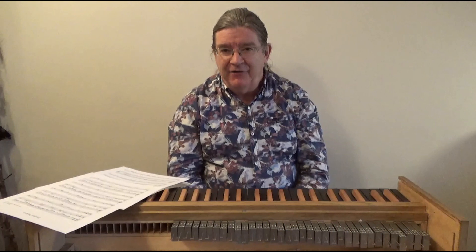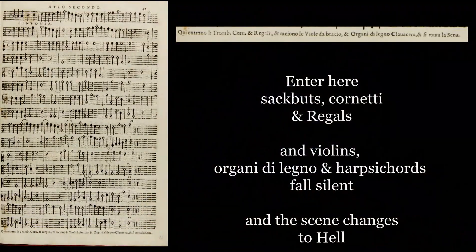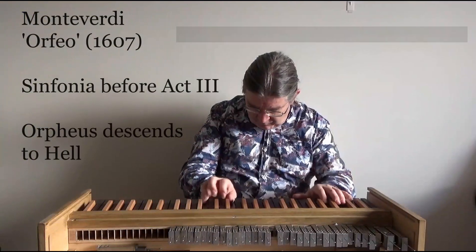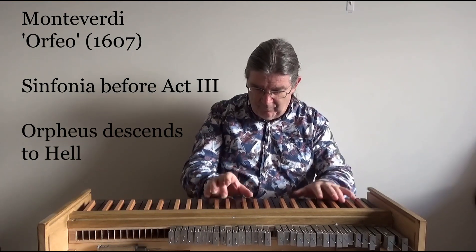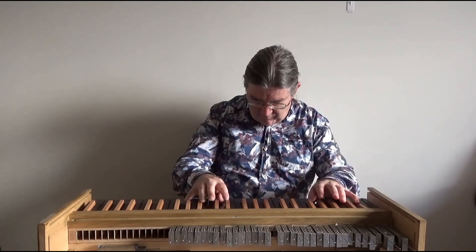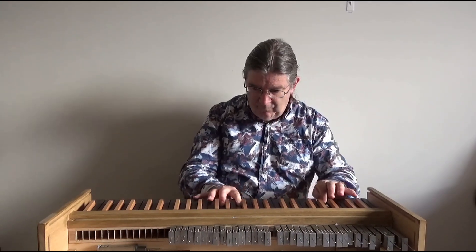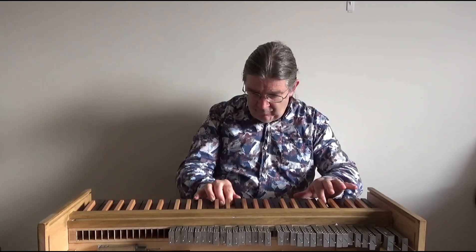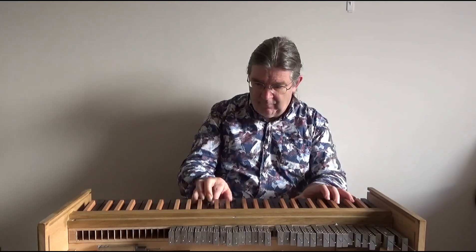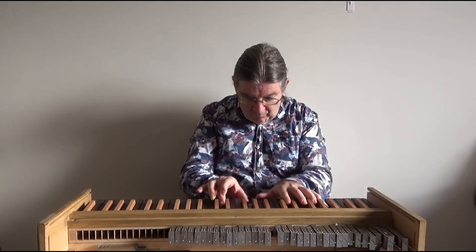Thank you for listening. I'm Andrew Lawrence King and this is The Regal.